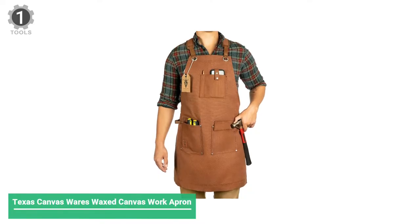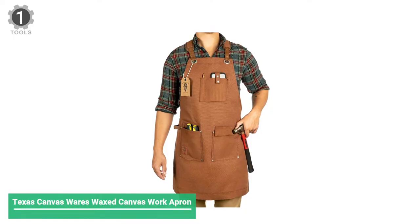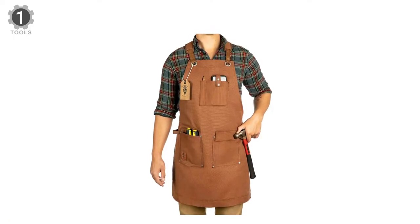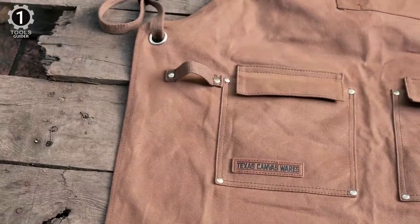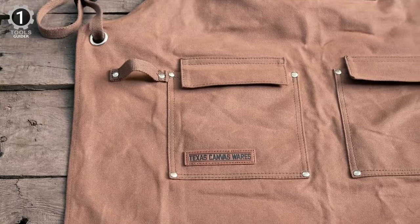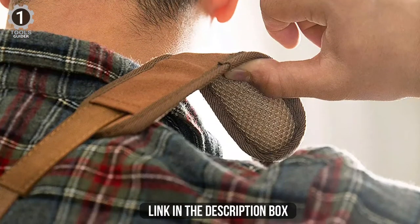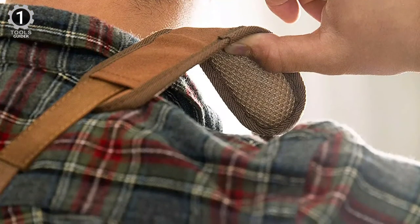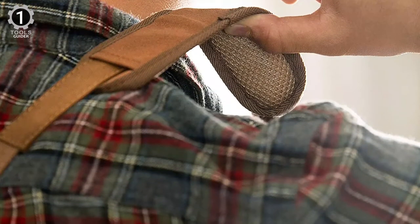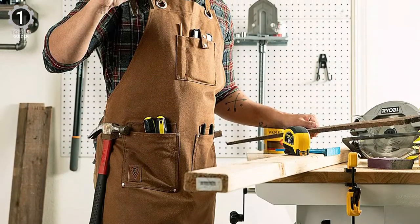Number 1: Texas Canvas Wears Wax Canvas Heavy Duty Work Apron. This apron is made from a heavy-duty 16-ounce canvas that won't wear quickly, and large grommets and rivets keep the pockets and holes from tearing over time. It is made to be breathable yet durable, and this double-stitched carpenter apron has removable shoulder pads for comfort, a convenient cell phone pocket, and works as a machinist apron, carpenter apron, and workshop apron. It is a great woodworking tool or accessory and makes an excellent gift for the man who has everything.